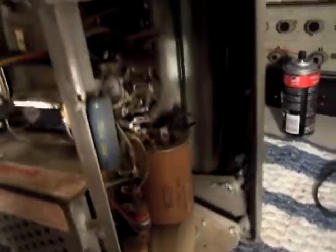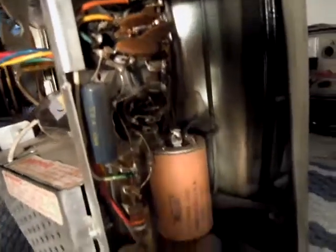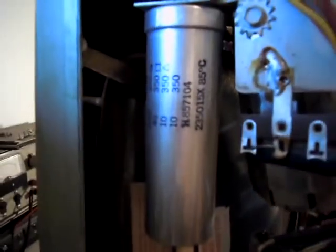And then over here on this side, we've got our voltage doubler down here. We've got our horizontal loudener and dampener tubes here, and the oscillator, high voltage cup. And then over here we've got the other part of our voltage doubler, our IF section, main filter electrolytic, which is shorted.